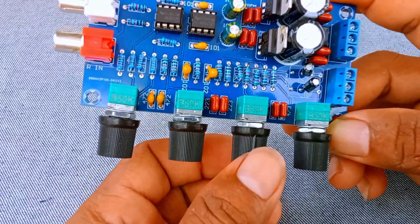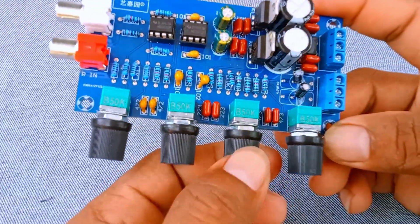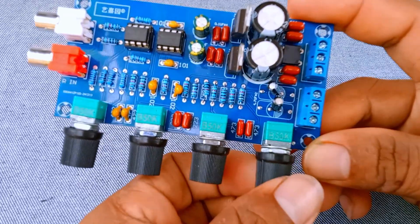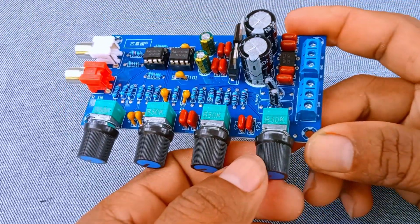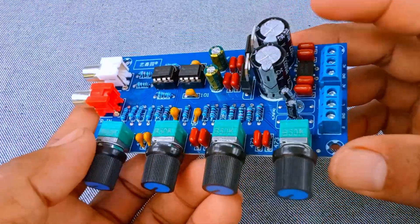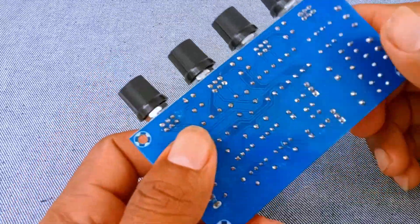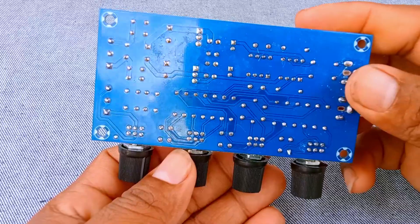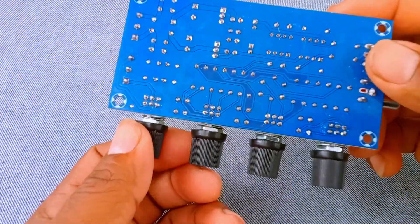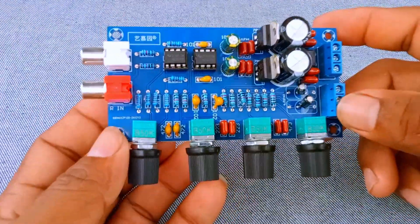Number 4: Bass Control Knob. This knob allows you to adjust the bass frequencies, also known as the low tones. If you like deep, powerful bass — for example, in hip-hop or movie soundtracks — you can increase this knob. If you want a lighter, cleaner sound with less rumble, you can turn it down. The bass control works by boosting or cutting frequencies in the low range, usually below about 250 Hz. This is a very important feature, because it lets you shape the warmth and depth of your audio.